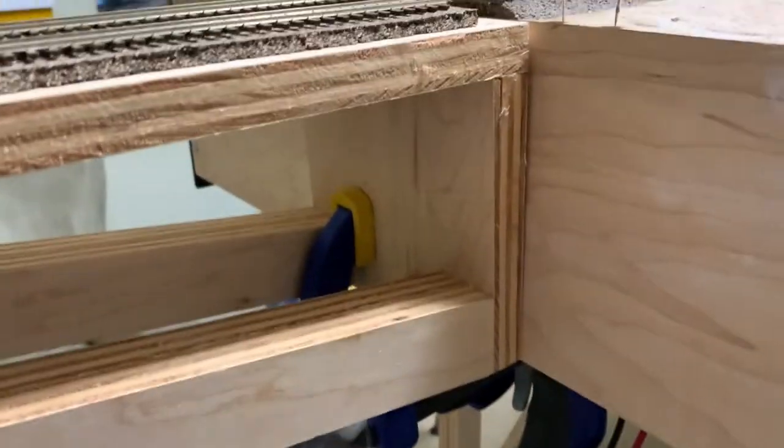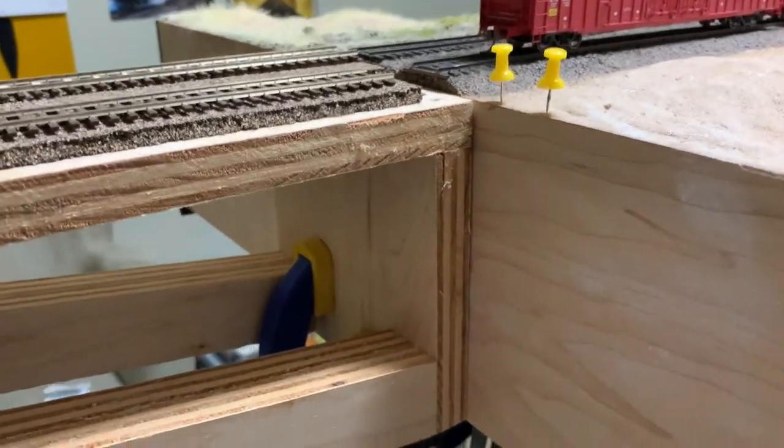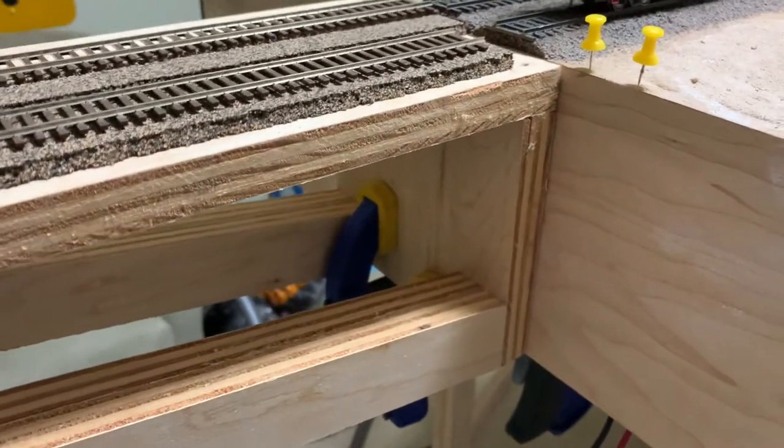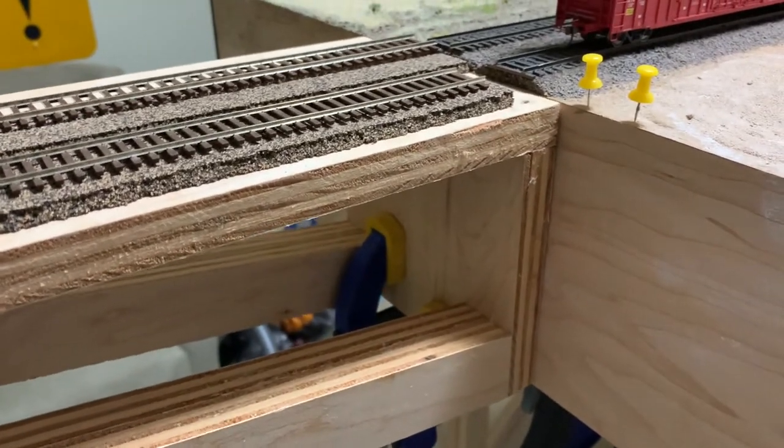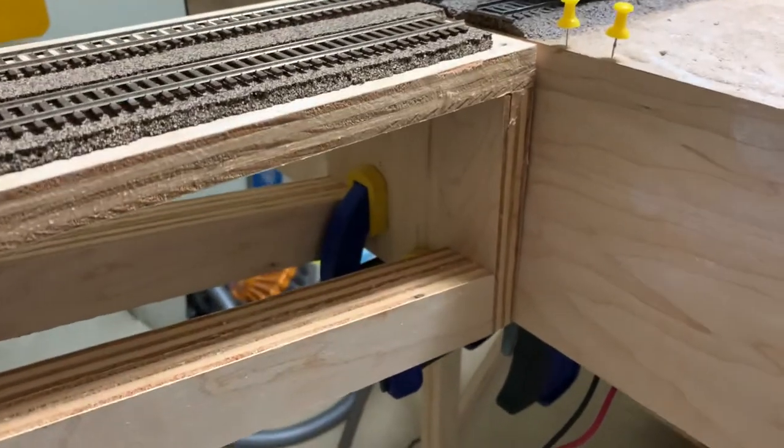To do that, I'm just going to bolt it on temporarily. It's made out of three-quarter inch ply and I've clamped it at the bottom just so I could see what it looks like. But as you can see, that's not stable enough, so we're going to get to work and install it.